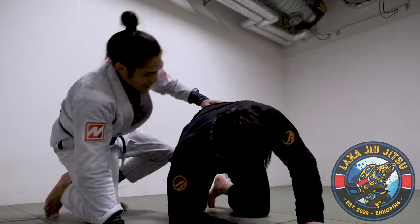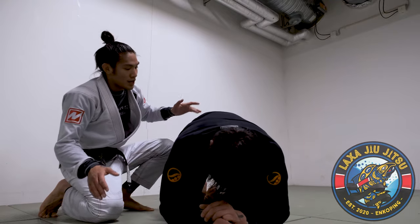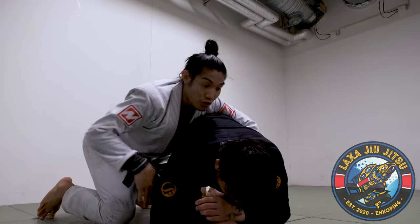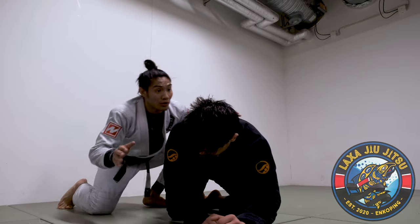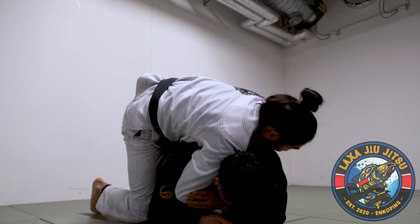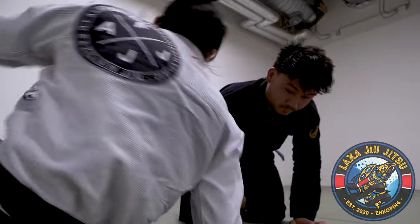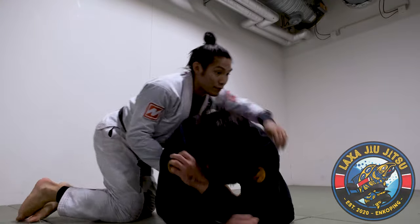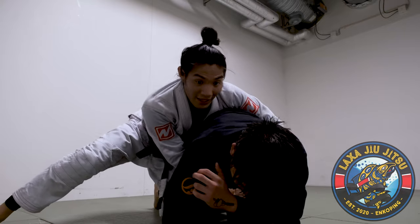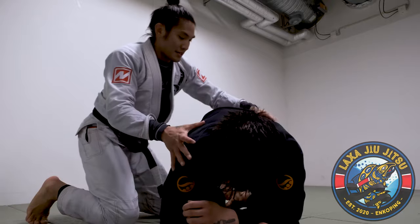So I did the X-guard sweep and I've got my partner in the turtle position. The number one thing you need to do is always control the hip first before you go to the seatbelt. A lot of times people get to the turtle and go to the seatbelt right away, and that's where they end up getting shaken off. The most important thing is to control the hip first. What I like to do is even drop the hip to the ground.